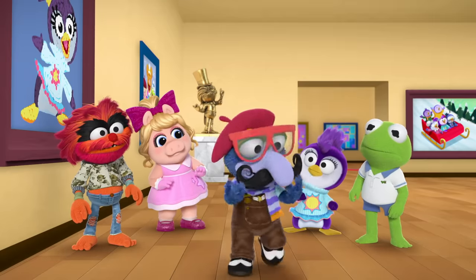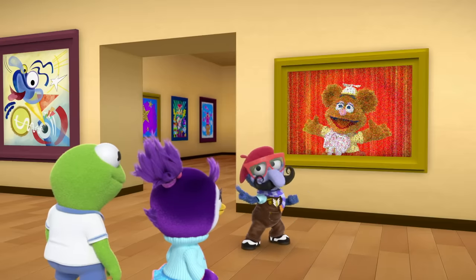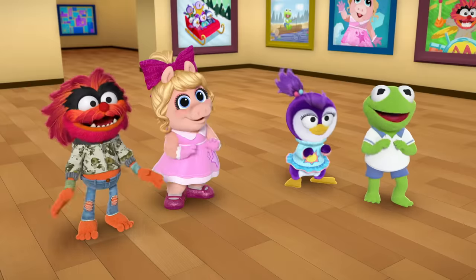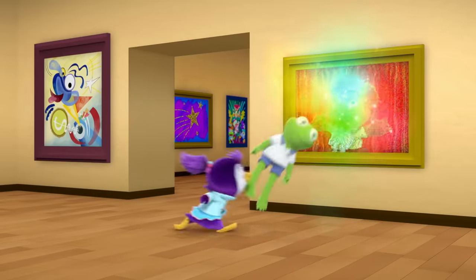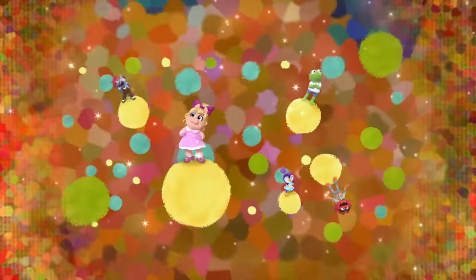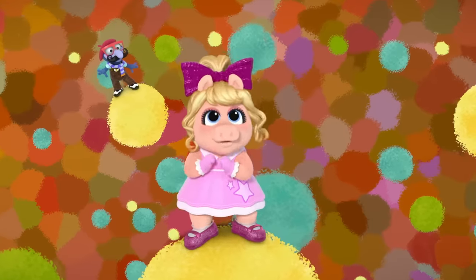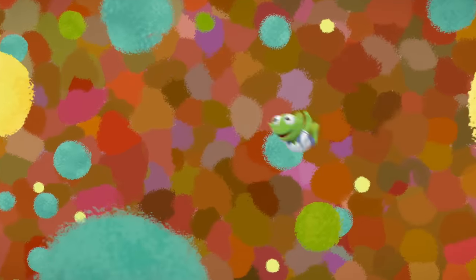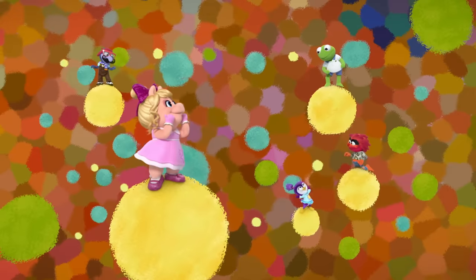But to truly appreciate artwork like this, you gotta get into it. Here, I'll show you. Wow! That looks like fun! Come on! Look at all the colorful dots! Who knew appreciating art could be so bouncy? That looks like fun! Come on, everyone!